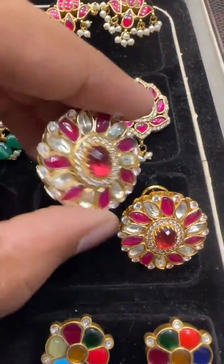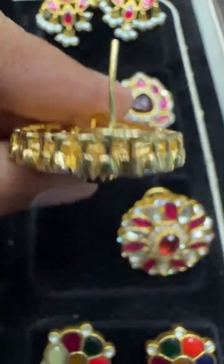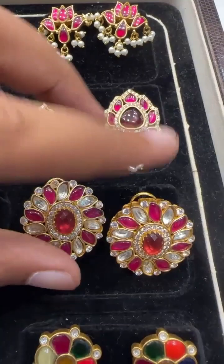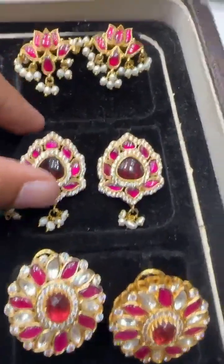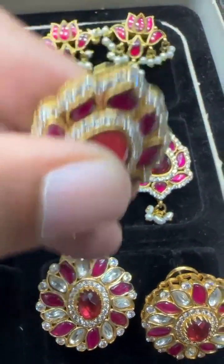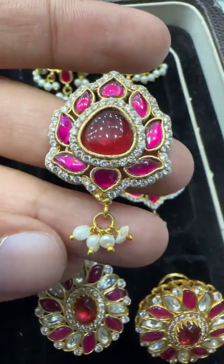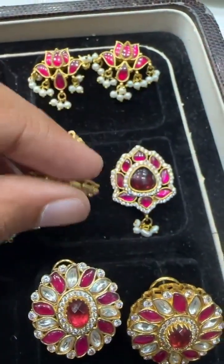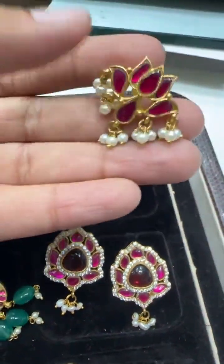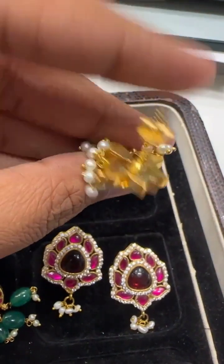Then we have big size ear tops — not jadao kundan, but kundan style. You can see this big size piece; the price for this is around 2200 rupees. Then this is something very pretty — comes with screwback, weightless, with real pearl drops. The similar pattern is also available in a lotus design ear top with screwback.